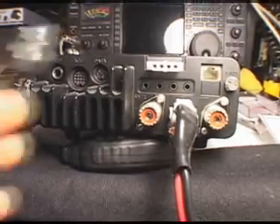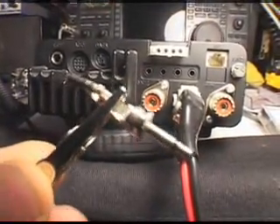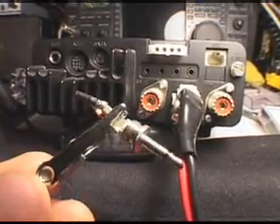Here's the back of the 7000. Notice we've got our four little jacks back here. I took a standard 1/8 inch mono plug, a Walkman style — doesn't even have to be stereo — put an alligator clip across it, and it's now a shorting plug.